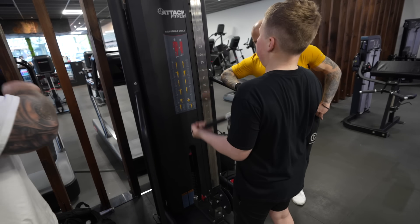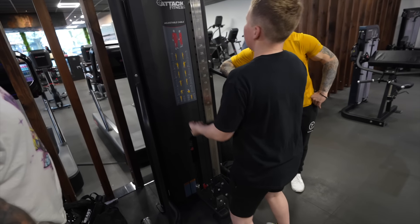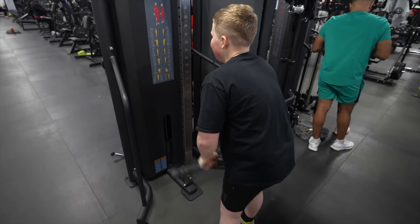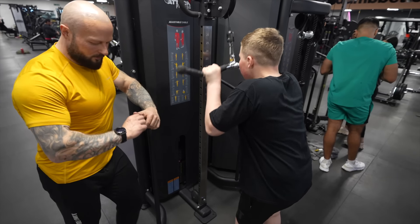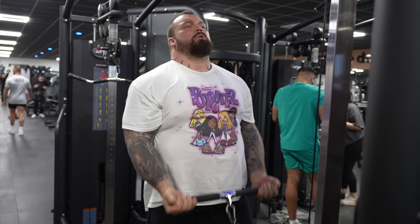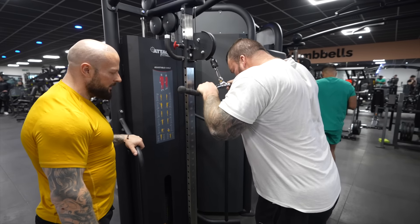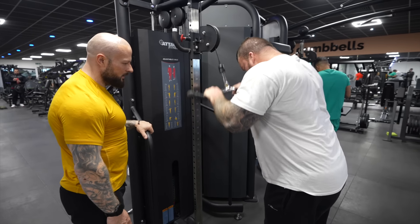Arm blaster superset underway — counting through both bicep and tricep sets on the cable machine.